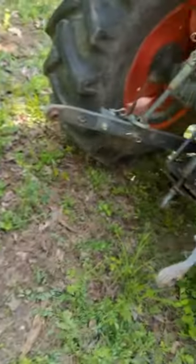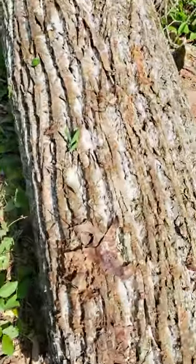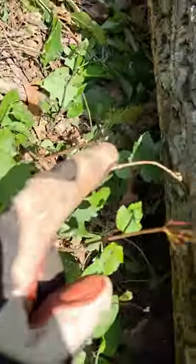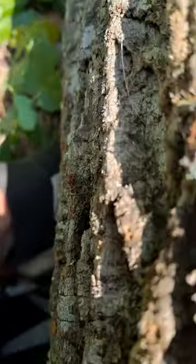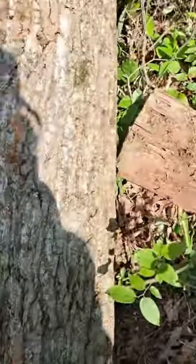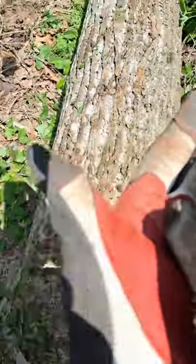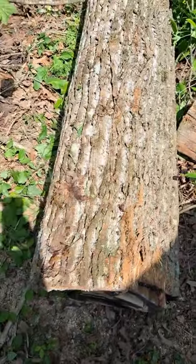I thought I would be able to back right up here and put the chain underneath this log, but you can't get your hand underneath of that. So I'm just going to get the blade, pick this up, and put that over it so I can get the chain around it and drag it out of here.